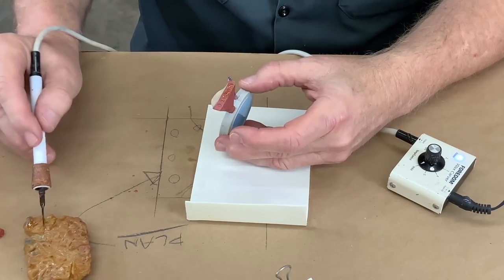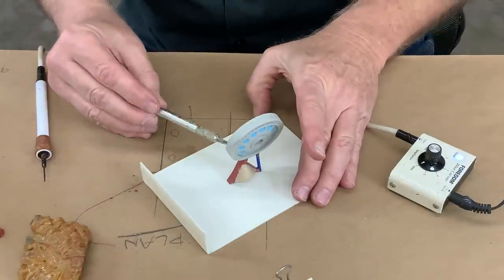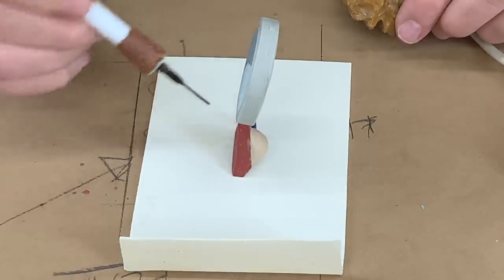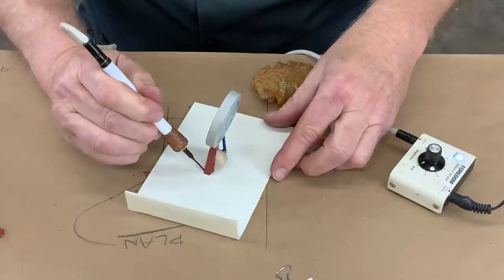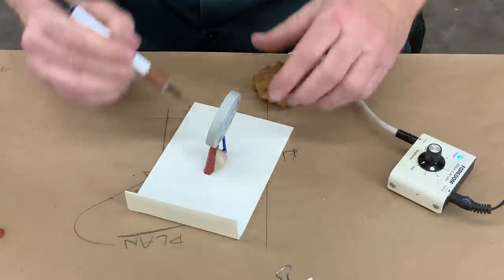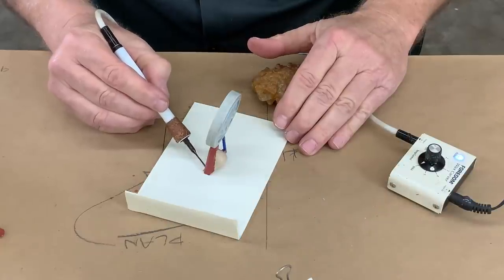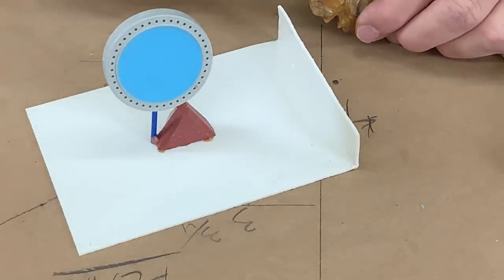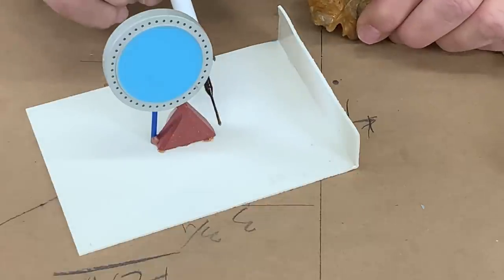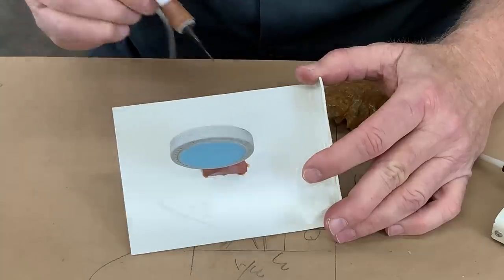I'm going to put on a liberal coat of sticky wax. Vacuuming or pressuring a model is risky business, because I could be trapping air under that base. I'm just going to tack it — if I completely seal it all the way around and there's air trapped in there, when I subject it to the vacuum it's just going to pop it right off. If you subject a model to vacuum or pressure, you better know how it's made and that there are no air voids inside, or you're going to explode or crush your model.